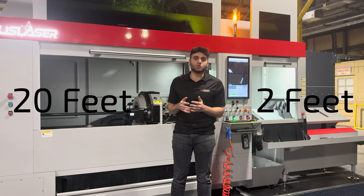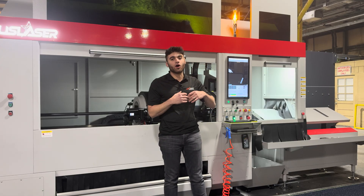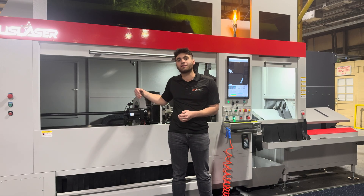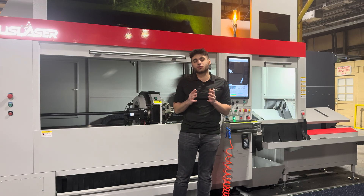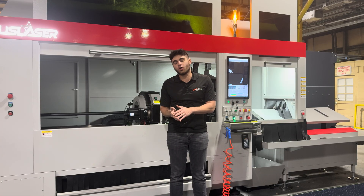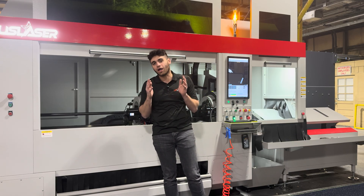The nice thing about this machine is it is a two-chuck system, which allows the cutting head to cut all the way at the front of the machine, in between the chucks in the middle of the machine, and then all the way at the end of the machine at the end of the chuck. In the first part of the video I'm going to show the machine cutting a 20-foot long tube at the front, and in the second part I'll show it cutting in between the chucks with a much shorter tube at around two feet.